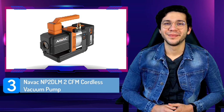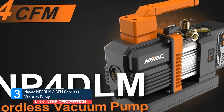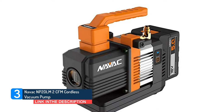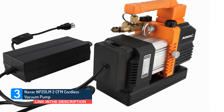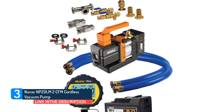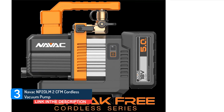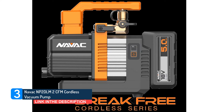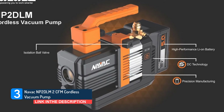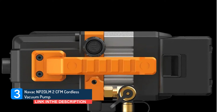Number 3: NAVAC NP2DLM 2 CFM Cordless Vacuum Pump. The NAVAC NP2DLM is a high-powered, compact HVAC vacuum pump best for mobile tradesmen. Being cordless, it has amazing versatility for serious technicians. This 2 CFM vacuum pump features premium design work, including a backflow prevention check valve that optimizes pumping. It is backed by a two-year warranty. Perfect for those who hate running extension cords, the NAVAC NP2DLM cordless HVAC vacuum pump is super portable and easy enough to carry up ladders for major repair work.